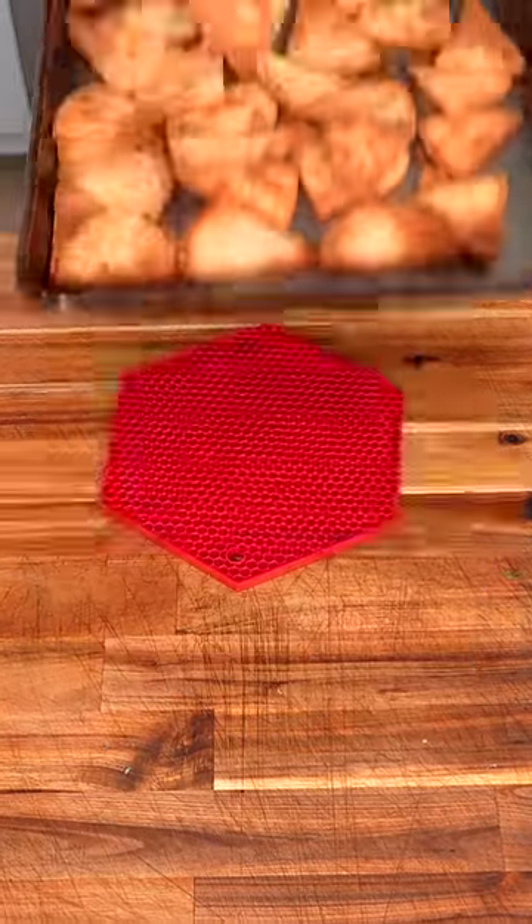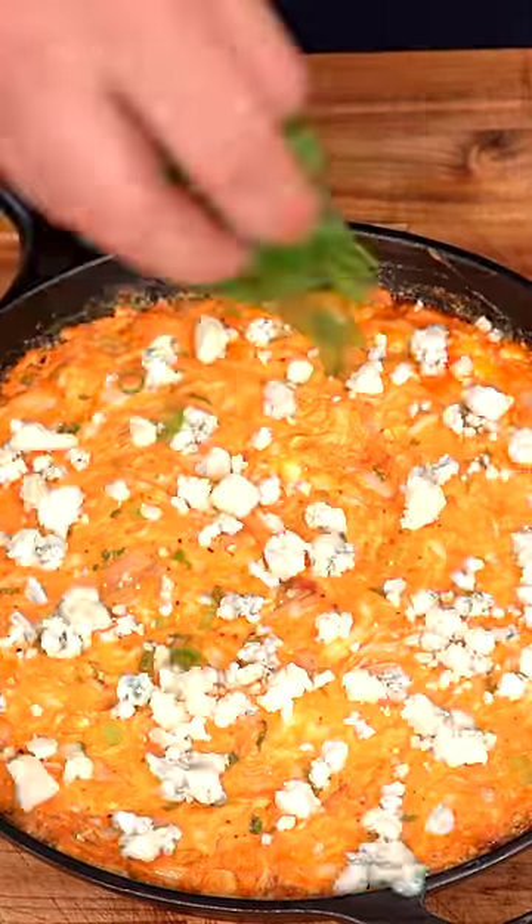25 minutes for the dip and 20 minutes for the pita chips. Finish with crumbled blue cheese and more green onions.